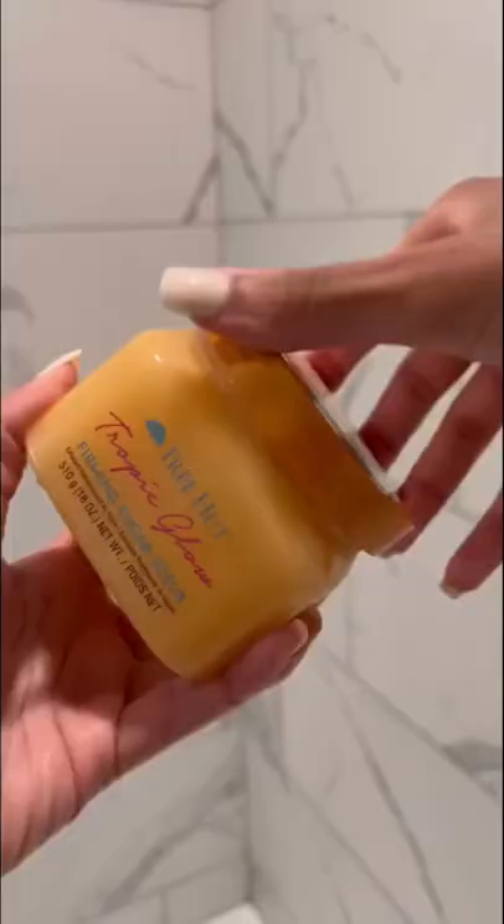Girl tips I wish I knew sooner — how to properly shave for silky smooth skin. Always make sure that you start off by exfoliating. I love all of the sugar scrubs by Tree Hut. This one is the Tropical Glow and it smells so good.